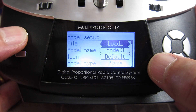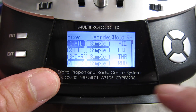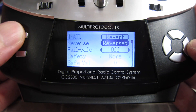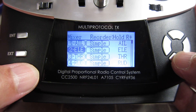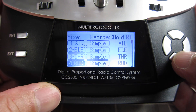Hit load, don't use any of the templates. Go to mixer. I found with my setup I needed to reverse the aileron — hit reverse. Leave everything else as it is: aileron 1, elevator 2, throttle 3, rudder 4.